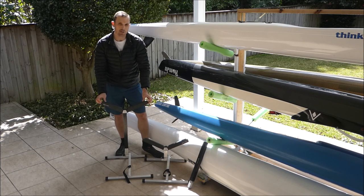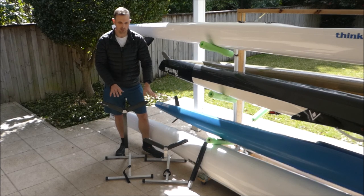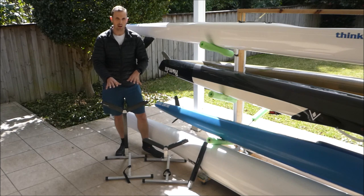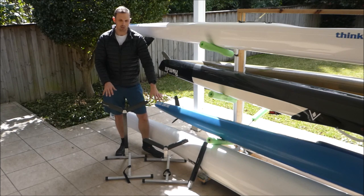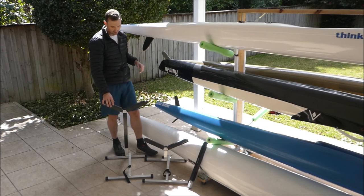We've made these as a heavy duty set of stands which are also dual height in the one unit. So you can see here we've got the high set up — that's perfect for doing maintenance on the kayak or your surf ski — and then we've got the low set up as well, which is great for washing down your ocean ski and keeping the rudder off the ground.